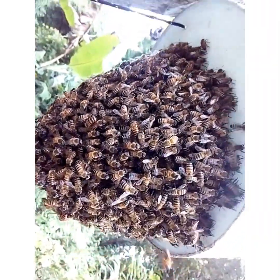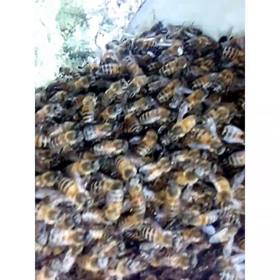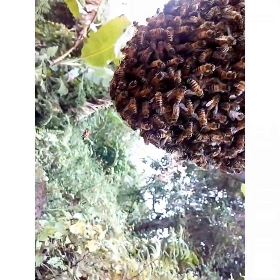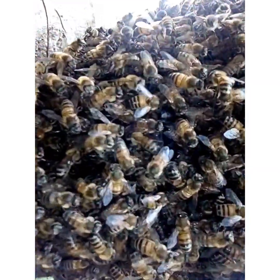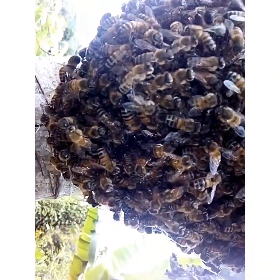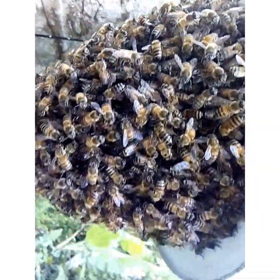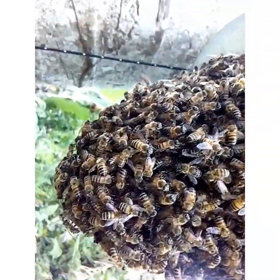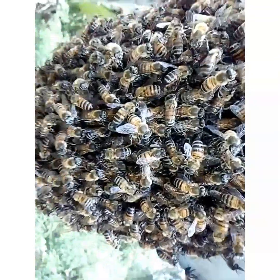These bees are calm — like I said, I am not in my gear. I'm just here trying to see if I could see the queen in the cluster. If you can see that little hole that they leave, there is the hole right there. I guarantee you the queen is somewhere up in there, because they always leave a little space for air to pass through the cluster so that the queen can get fresh air. Otherwise she would have to come out of the cluster every now and then. This is a nice swarm.